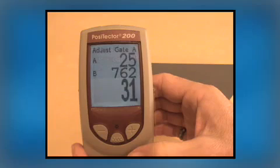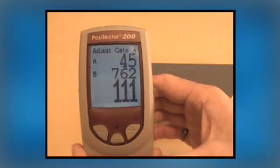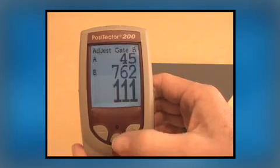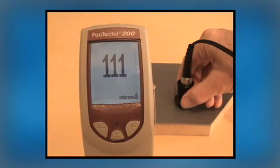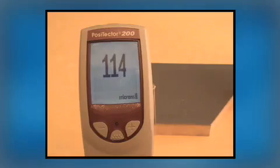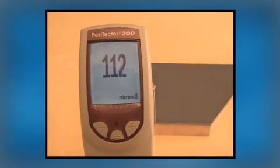The default measurement range is approximately 25 to 760 microns. Using the plus button, Gate A is increased to 45 microns. Since the 31 micron measurement result is no longer within the gates or measuring range, the gauge immediately recalculates thickness using the next loudest echo. The thickness result immediately changes to the correct value of 111 microns. Repeated measurements confirm that the Positector 200 is no longer influenced by the surface texture.